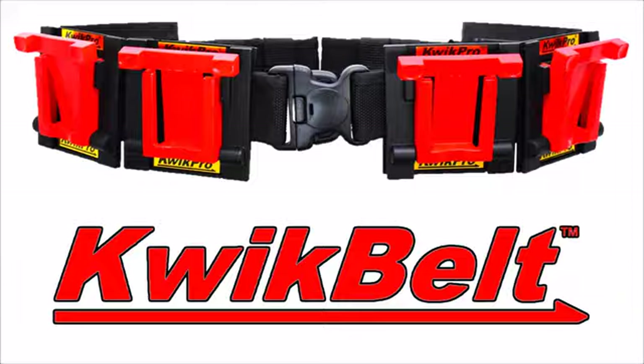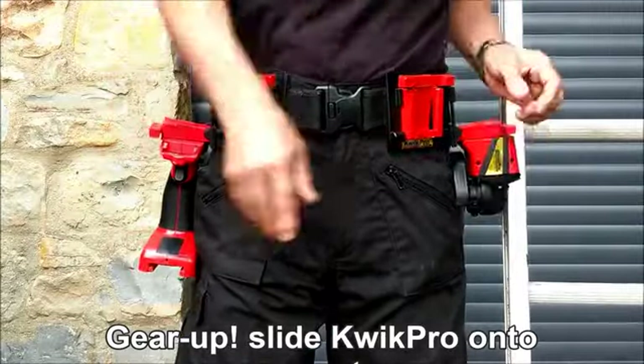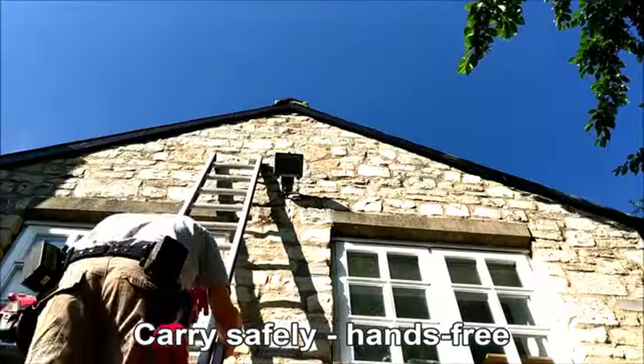We've also engineered Quick Belt so you can carry Quick Pro hands-free. Just buckle up and gear up by sliding Quick Pro onto the hingeable mounts, then slide Quick Pro off at the work site.